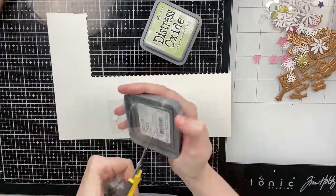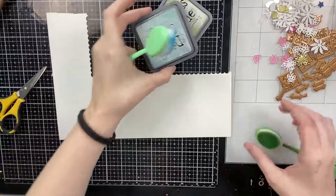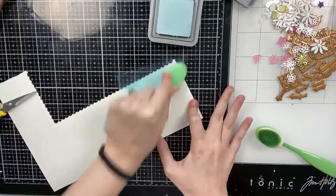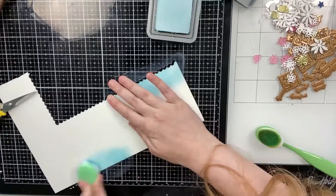Then I'm going to go ahead and work on my second card panel. So I'm going to use two new Distress Oxide inks for me — Speckled Egg and Shabby Shutters I think maybe.